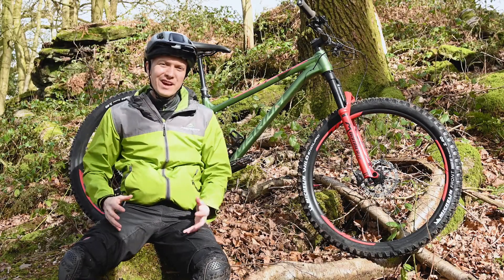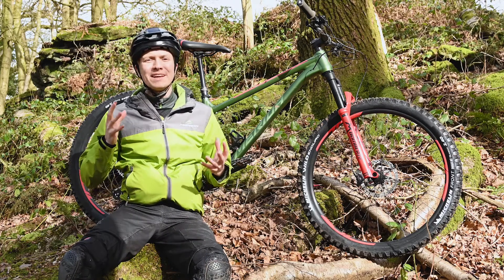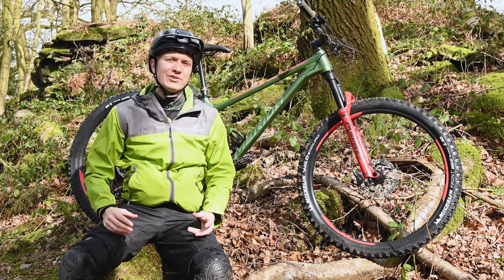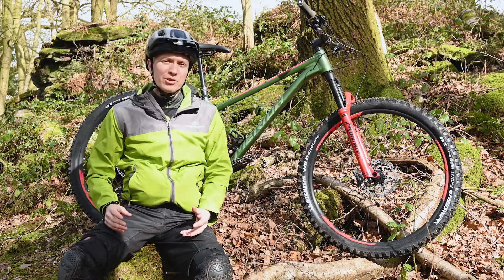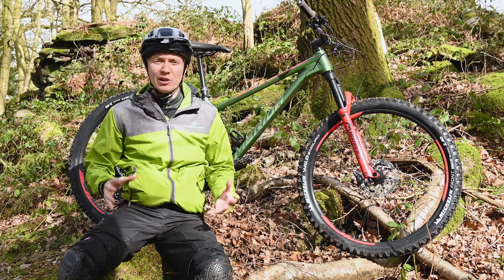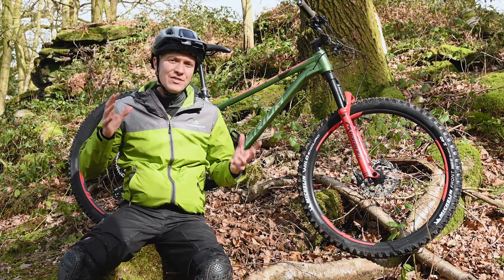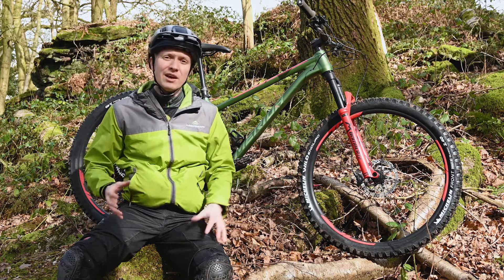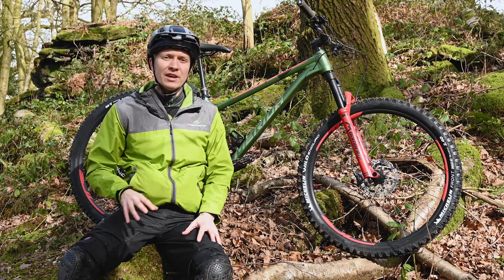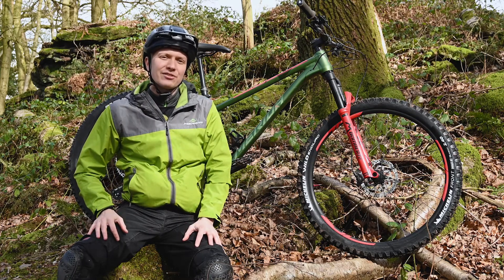There are few things more annoying than having your mountain bike ride ruined because of a simple mechanical that would have been easily fixable if only you'd had the right tools. That's why it pays to be prepared, whether you're going for a quick rip from home, a longer day ride, or somewhere a little bit more remote. In this video I'm going to run through the sort of kit I think you should put in your pack or on your bike for each of those eventualities, making sure that whatever the trail throws at you, you'll be able to get back safe.